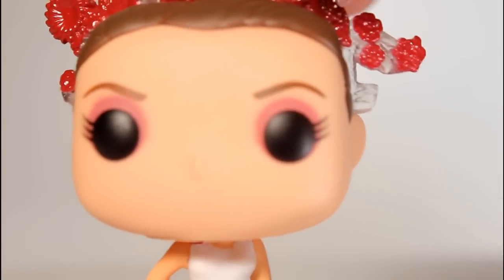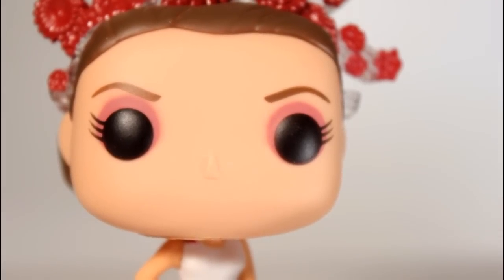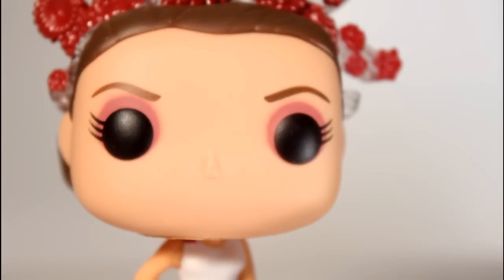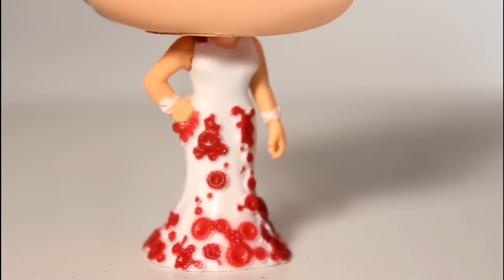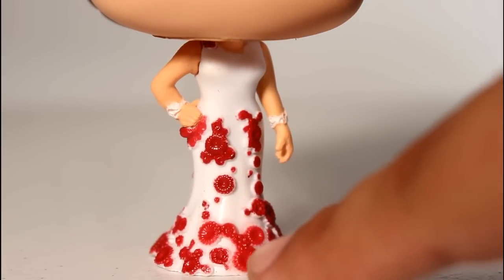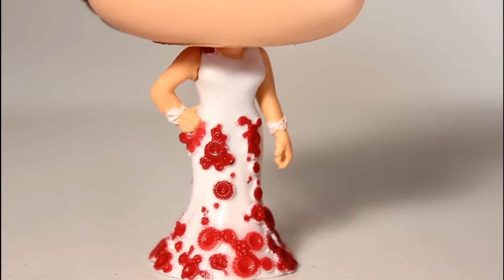Taking a closer look at the rest of her head, I like the way they handled her eye makeup — the eyeballs are painted well, the lashes, the eyebrows are painted good, and mine has a pretty solid line where the hair meets the forehead. I think they did a really good job with the dress too. When I was out hunting for this in stores I saw several where the red paint was smeared considerably, so keep your eyes peeled for that, but I got a good one.